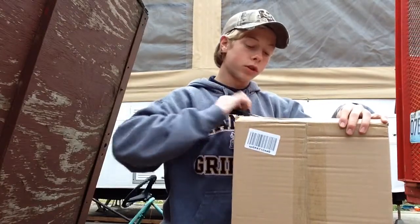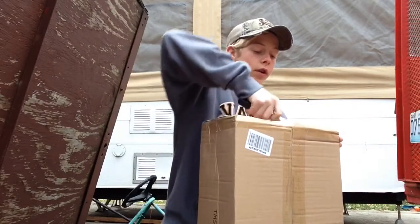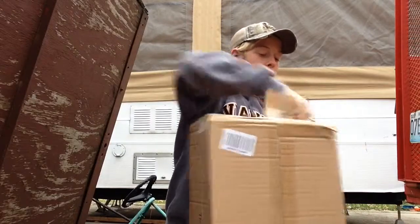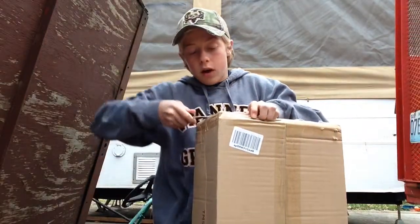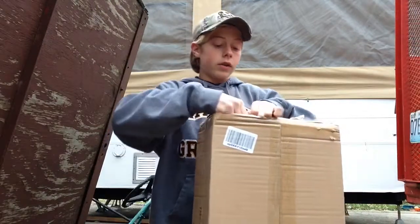A screwdriver is one of the best tools to do unboxings with. It cuts right through it — so much better than a knife. As you guys can see here, working phenomenal. Highly recommend using a screwdriver for unboxing everything, so much better than anything else.